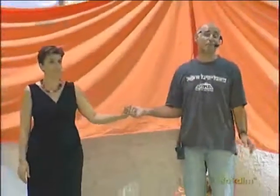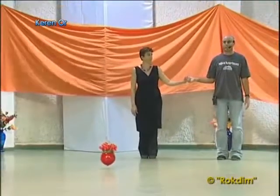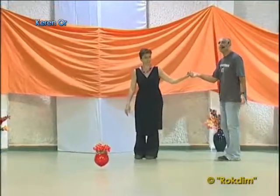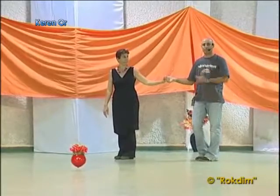My name is David Dasa. I'm here to present some dances of my father Donnie. The first dance we're presenting is Karen Orr. On the line with body facing center.